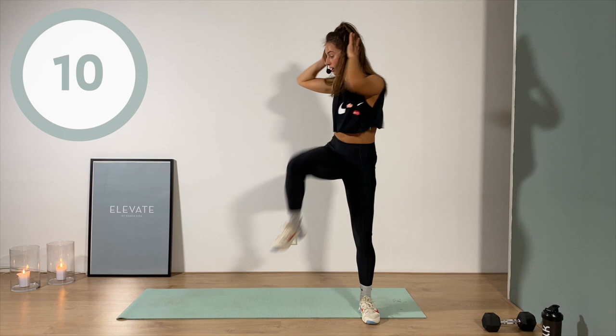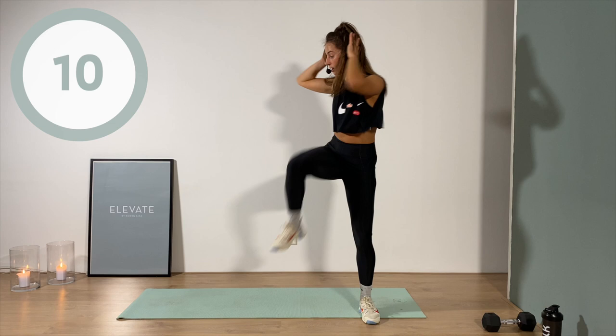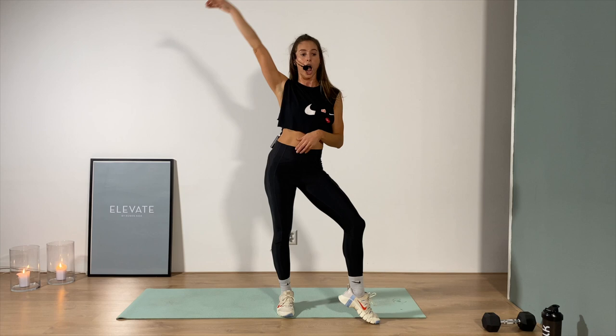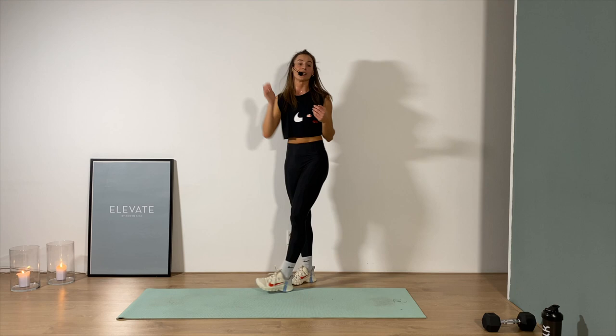Yes, you feel that lower body — but your core is leading. Less than 15 seconds. Five, four, three, two, one — gorgeous! It's a jack — a jack to a floor touch.